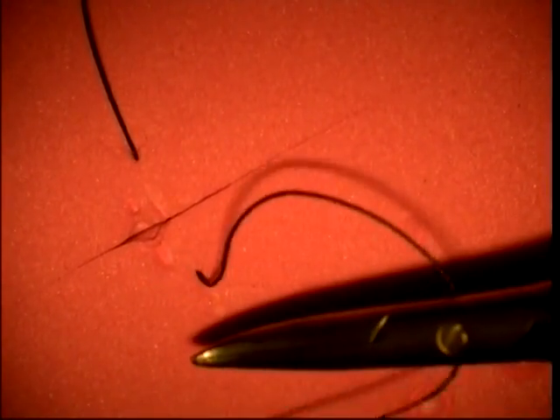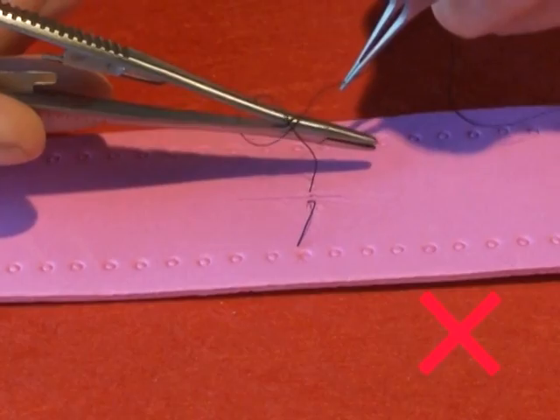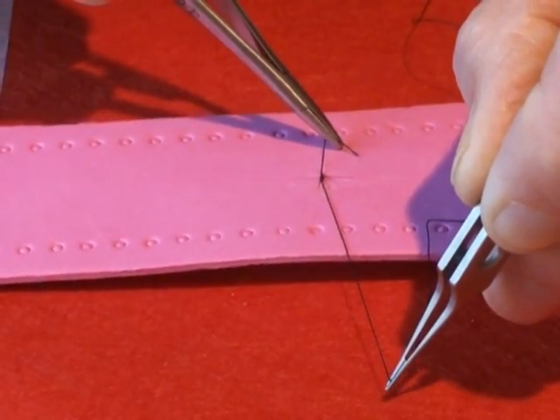Grasp the long thread with the forceps — a suture tying forceps — and wind the thread twice around the needle holder in a forward direction. Then grasp the short end of the thread in the jaws of the needle holder, and have the two ends of the thread crossing over. Don't wind the thread backwards, and make sure that the threads cross over, so that the thread which is away from you comes towards you, and the thread which was towards you comes away from you.